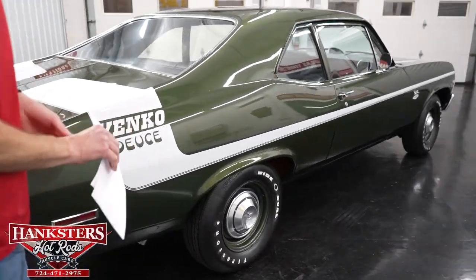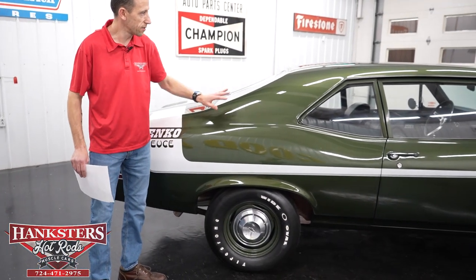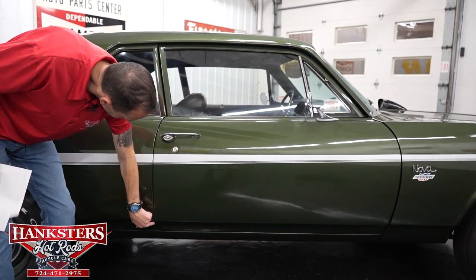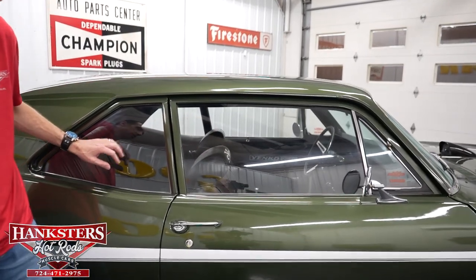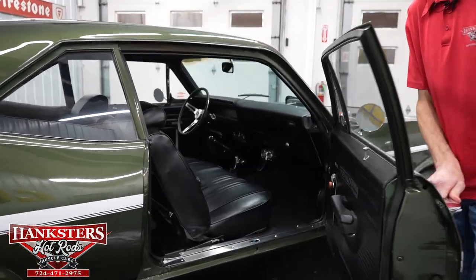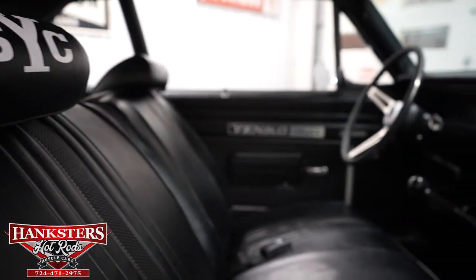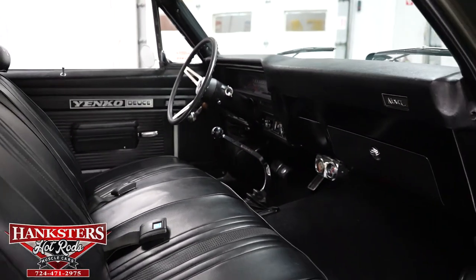Moving along to the passenger side — the striping continues on this side as well. You see the Yenko Deuce striping and the paint is really shiny. Coming up to our first gap, passenger side — quarter panel to door — very even going down, body lines look very nice. The passenger side glass also has no chips or cracks and is slightly tinted, and there is an exterior mirror on this side as well. Opening the passenger door, the door jams are really nice. You can see the great condition of the seats, carpeting, and dash. There are aftermarket gauges mounted under the dash and a Muncie aftermarket shifter — very nice.